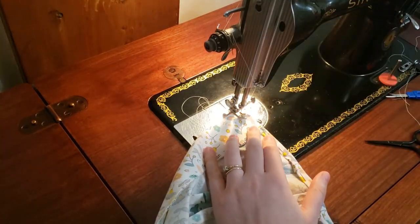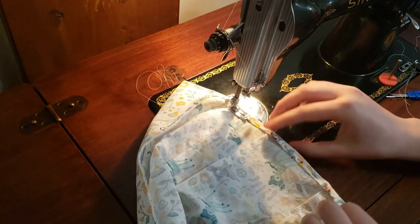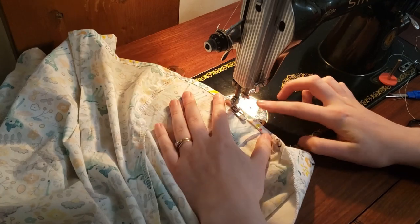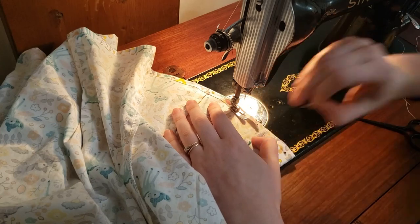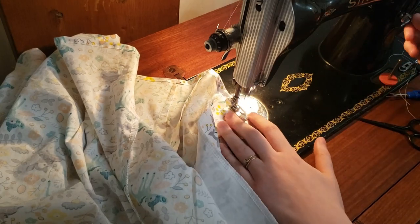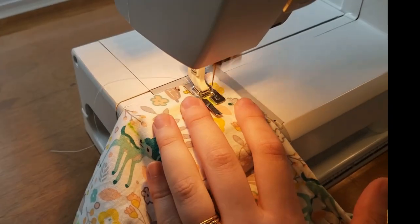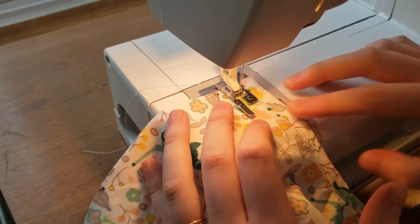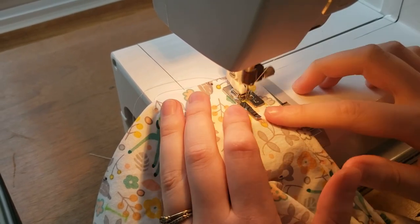Now I am just hemming the shirt. These buttonholes turned out way better than the one for my green skirt — I could see a little better and I didn't have to correct any of them.